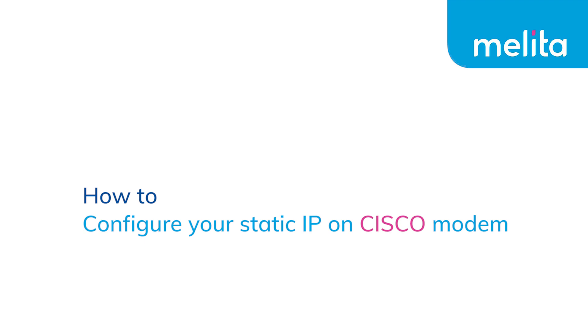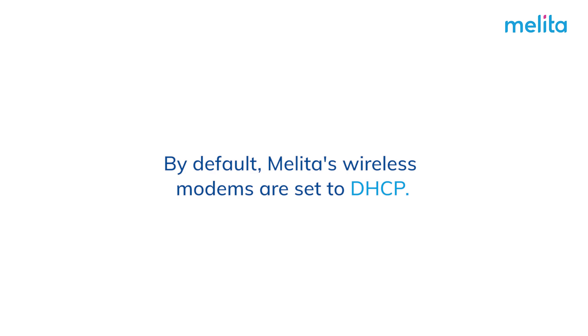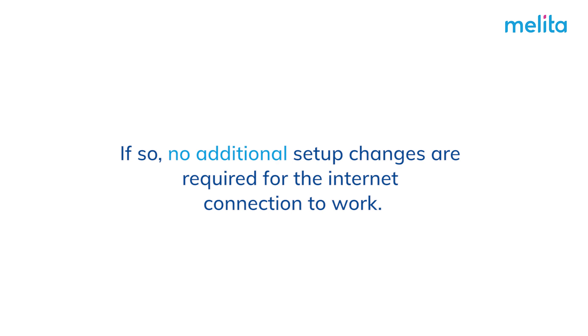How to configure your static IP on Cisco modem. By default, Melita's wireless modems are set to DHCP. If so, no additional setup changes are required for the internet connection to work.